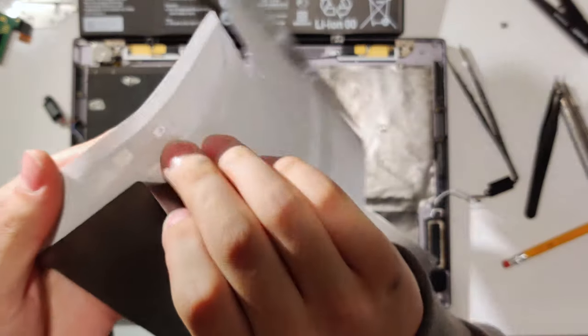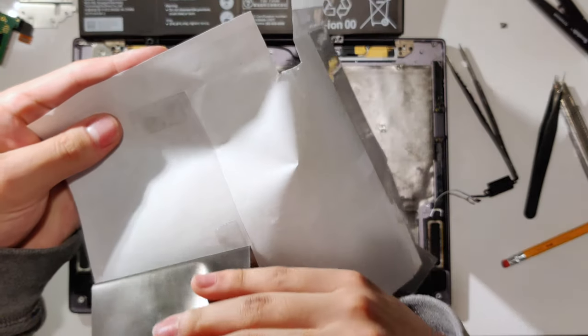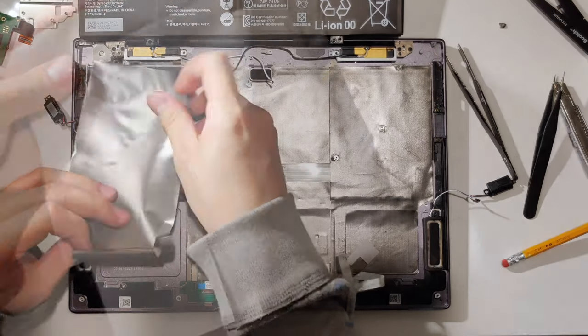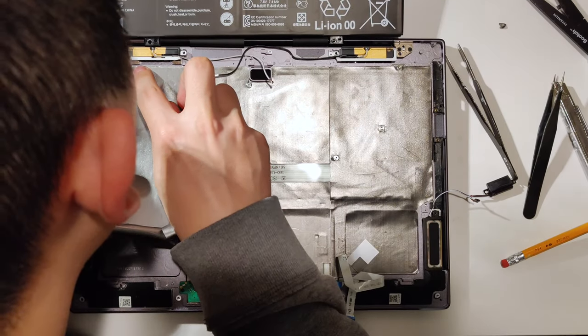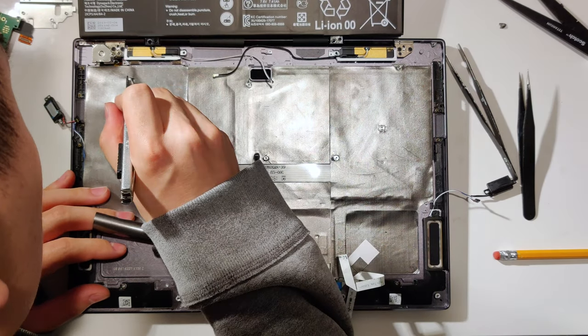When you're done cutting out the basic shape, peel the graphite sheet off the plastic backing and carefully start sticking it onto the chassis. When you encounter any threaded studs or other obstacles, use a knife to cut that part out.